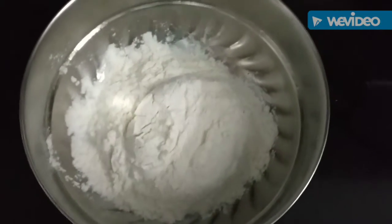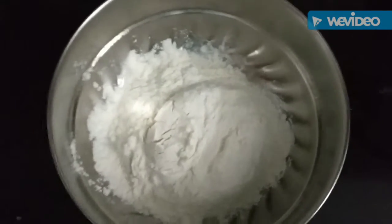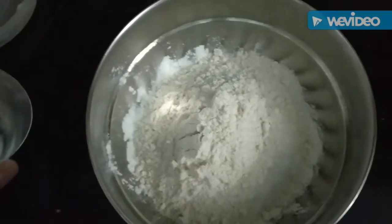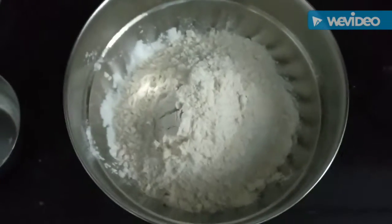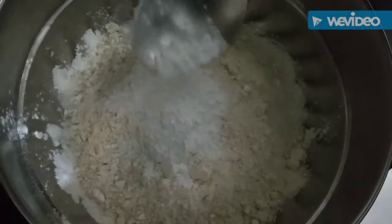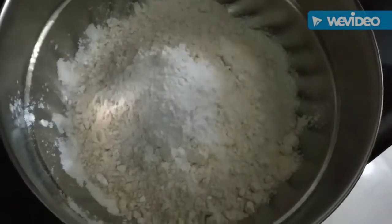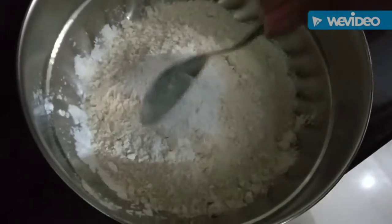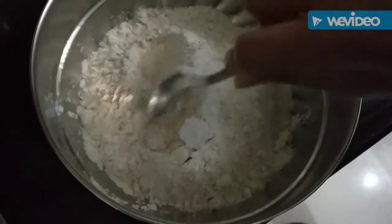Add 1 cup of flour and 1 teaspoon of baking powder. Mix it well.